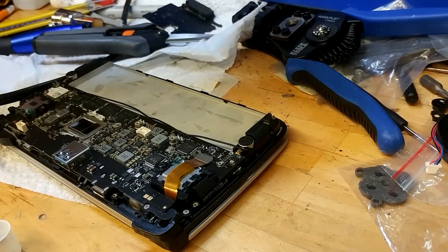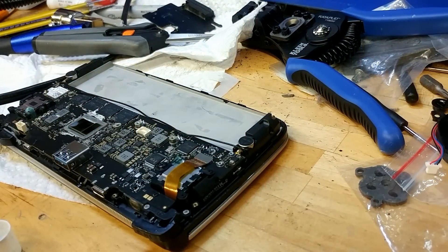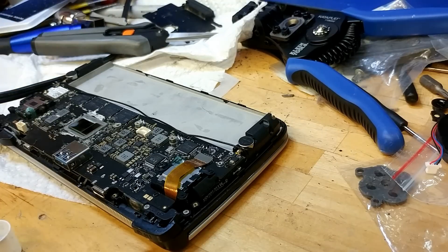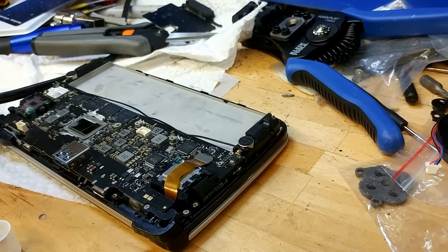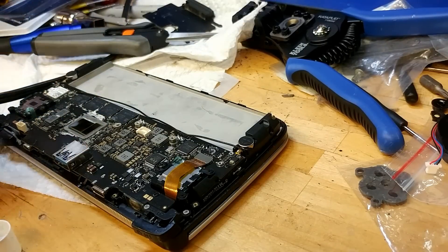First thing first, I've already taken it apart, but static wristband — use it. Always wear protection. Do not do anything that can fry it. I've done that before. You can see there's still some white thermal paste in between. That's K5 Pro thermal paste, which is not conductive. I'm leaving it in there because there's a ton of tiny resistors and I do not want to accidentally damage anything while scraping.